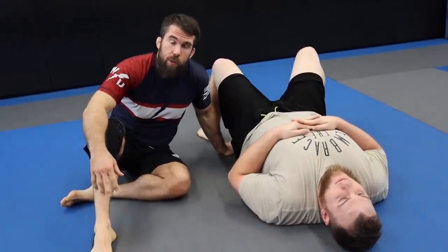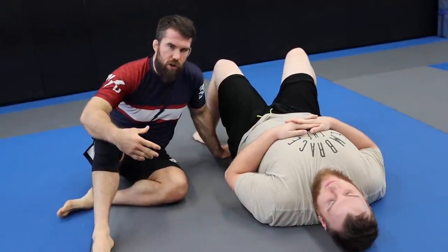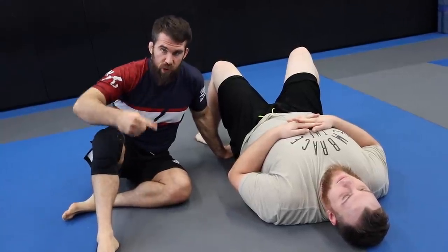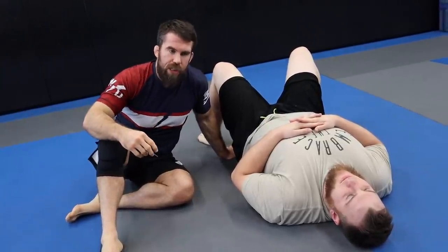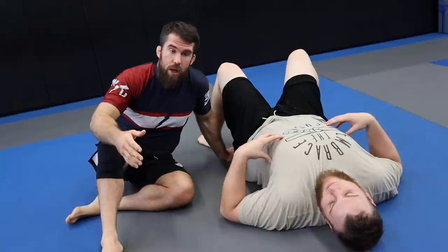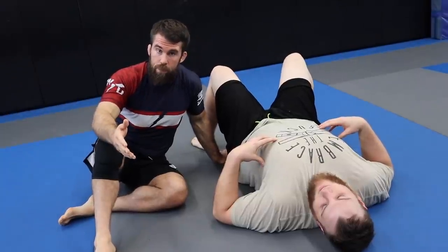First off, I guarantee you as a smaller guy — and we even talked about this in the messages — you said that you naturally fall back to your guard if you're in mount or some position and the person starts to come up. That's the first thing you have to change if you want to be a good top player. You have to mentally think: I want to be a good top player. Watch a lot of wrestlers. Wrestlers will do everything they can not to go on their back. You want to have that mindset — I've got to hold this position, I can't just give up on it. That's number one: mindset.